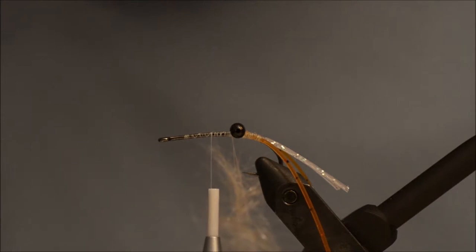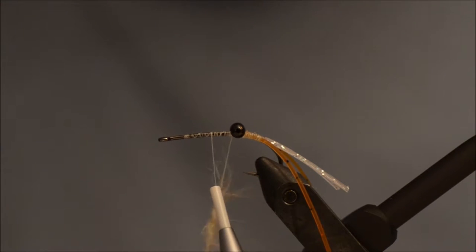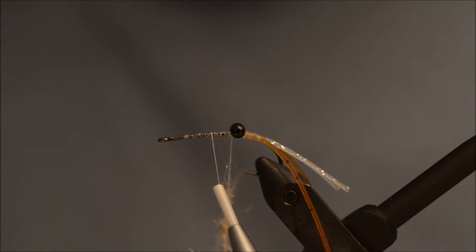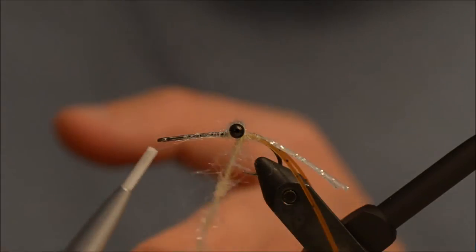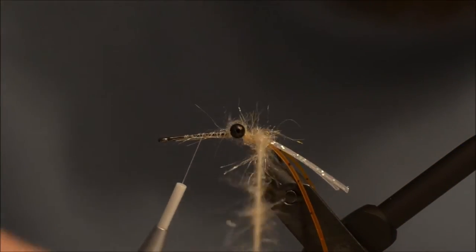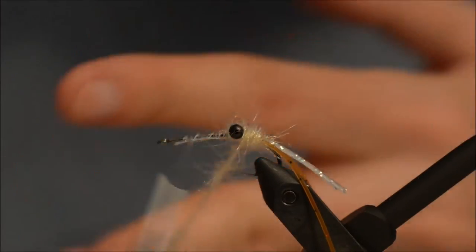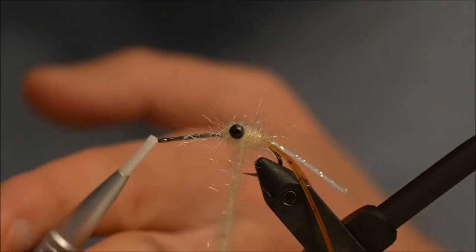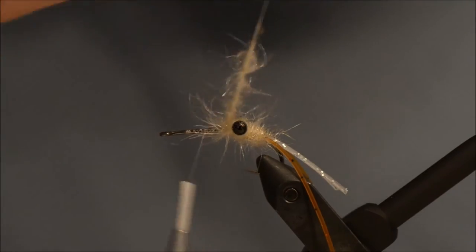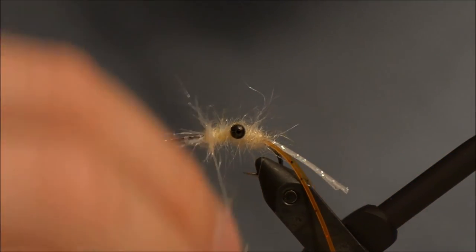I am going to spin my spinner. I am going to go forward first, making sure I don't trap the legs. Then I am going to go a few rounds around the eyes. This is not enough for the whole fly, but it is easier to make a shorter noodle because it is more manageable when tight.